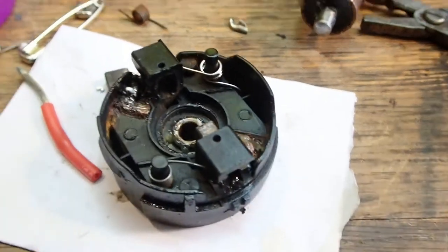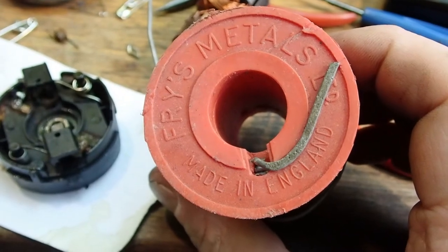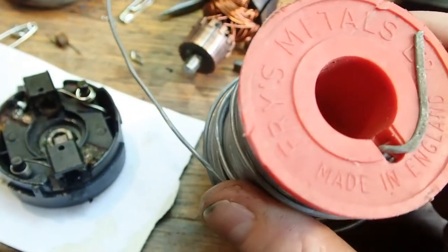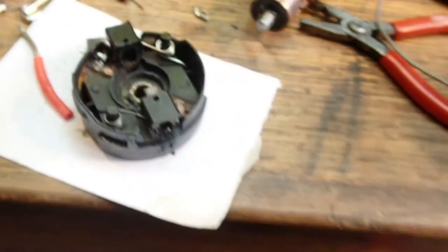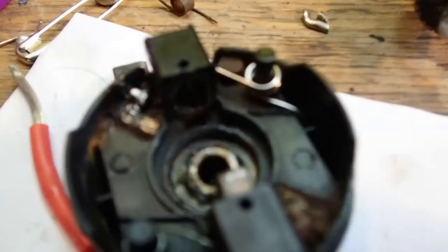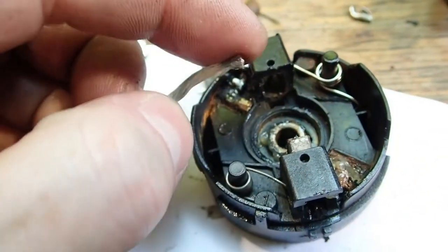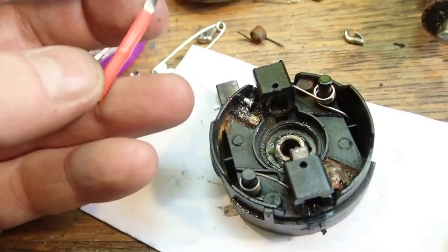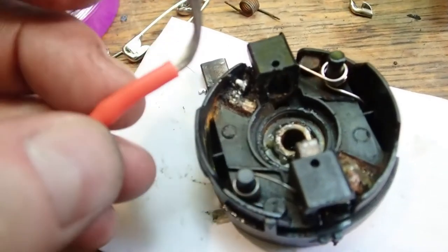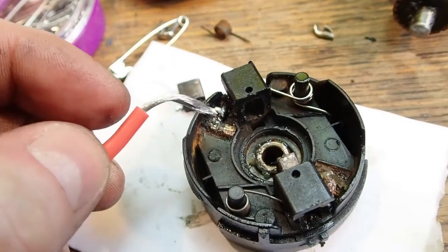It partly helped because I have this ancient Fry's Metals — made in England — flux solder, which has a more aggressive flux in it than modern electrical solder. I've got some reasonably flexible wire here — off a battery connector from a dead lithium cell — and I'm going to try and reattach it.